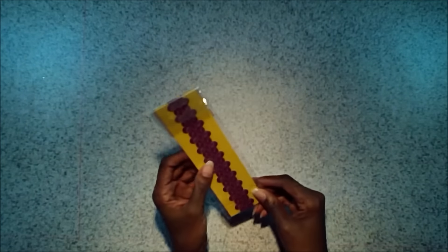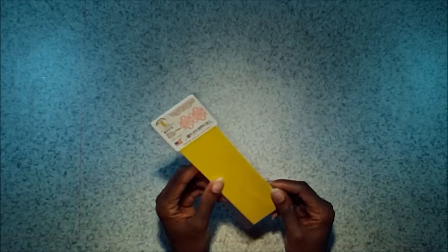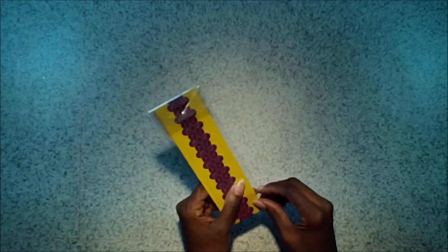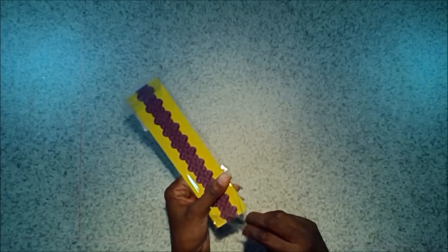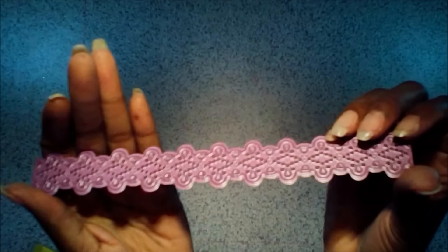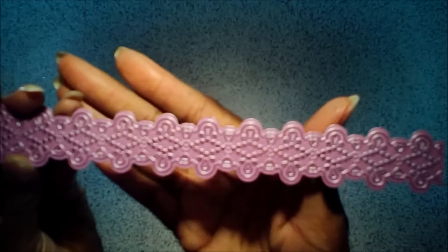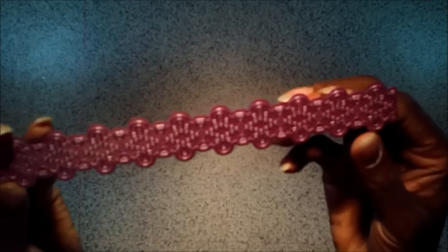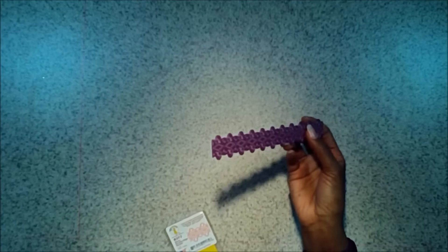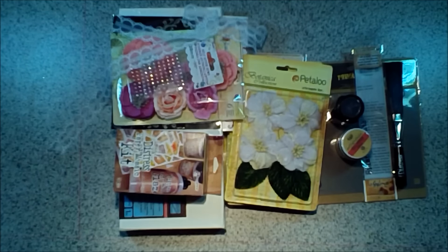Last up we have our die add-on. We've got a die from Cheery Lynn — this is the CN double-edged border. It's a border die with some hearts on it and it looks like lace once you cut it out — really delicate and intricate. It cuts out really nicely, and it's one of the wafer thin dies, so you'll need your adapter when you use it in your machine. It measures one inch wide by eight inches long.